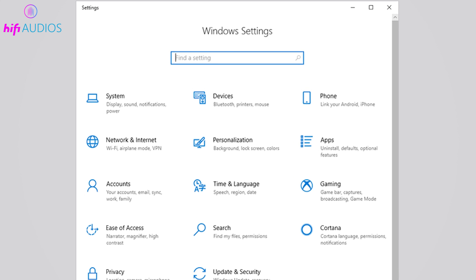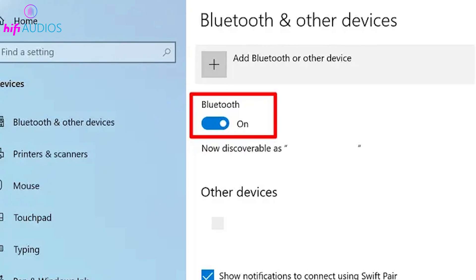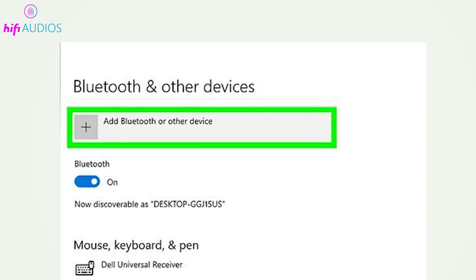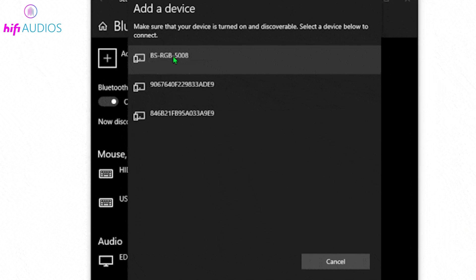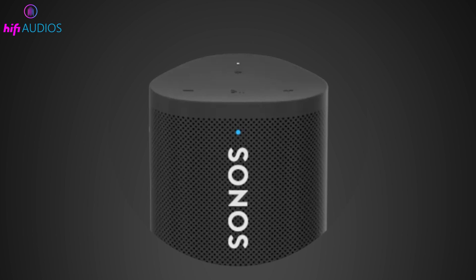Navigate to Settings on your Windows PC, then go to Devices and select Bluetooth and Other Devices. Turn on Bluetooth, then click Add Bluetooth or Other Device and choose Bluetooth from the options. Look for Sonos Roam in the list of devices ready to pair and select it. Once connected, your Sonos Roam will show a solid blue LED.